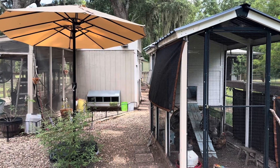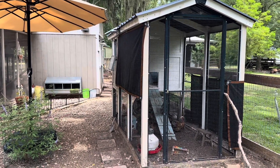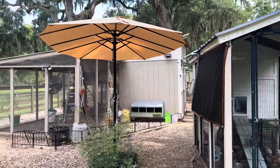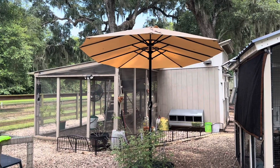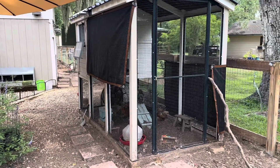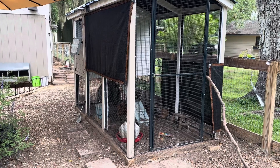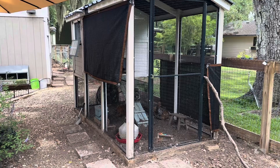As you can see, I have added an umbrella out here in the chicken yard. And I'll tell you why. The sun in the morning comes from this other side of the coop, and this coop is very narrow, so it was catching all of the morning sun, which wouldn't be bad if it weren't so hot right now.